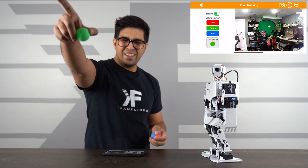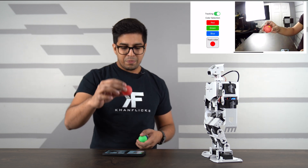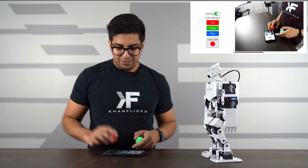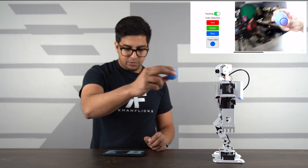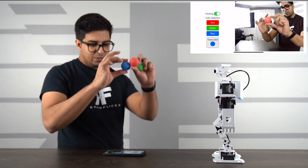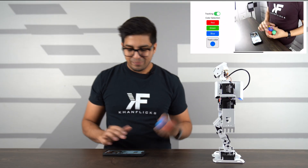The robot starts detecting our green screen in the background, so we switch to tracking red. Once tracking red, the robot's head follows the red ball as I move it up and down, left and right, in a full 360 motion. Switching to blue tracking works just as well — the camera follows the blue ball. If I hide the ball behind another, the robot loses it momentarily and then reacquires it when it reappears. This is a really impressive feature.